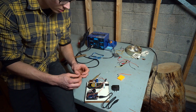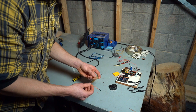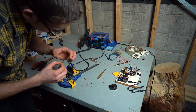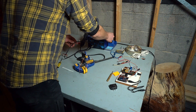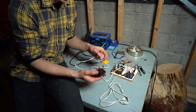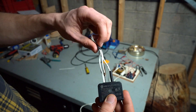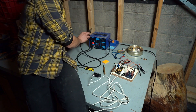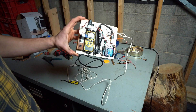Now I'll attach another LED so that you can tell when the board is powered up. I'll solder two more leads onto the LED with a resistor in between. Now I'll attach this power cord with a switch to this five-volt power supply. This part's all done.